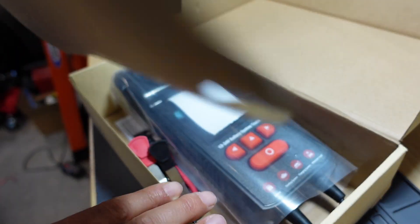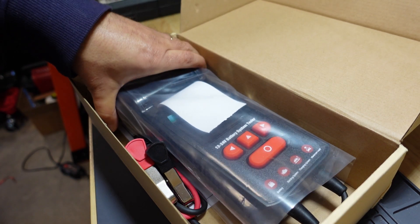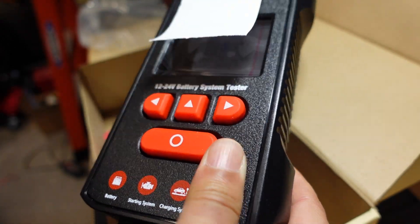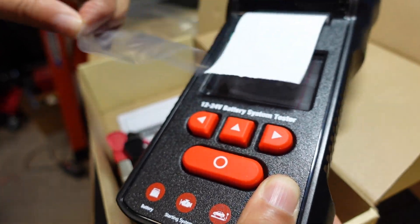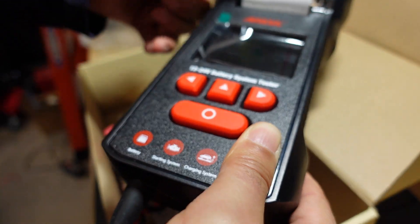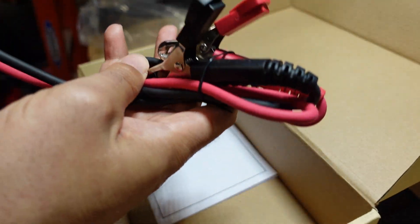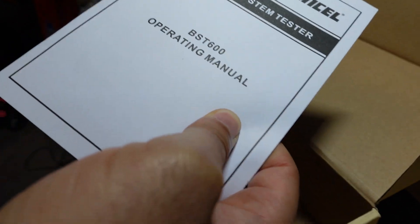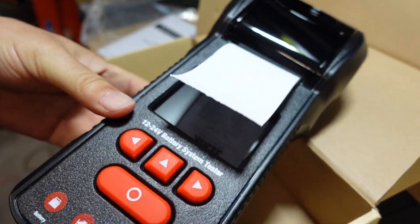A battery tester usually is just that — just a battery tester. It already comes pre-loaded with a roll of paper. We'll go ahead and give this a look, take this little plastic off, and there's some plastic here as well. This is just the wiring and the manual, and that's pretty much it. Let me go ahead and fire this thing up and get it going.